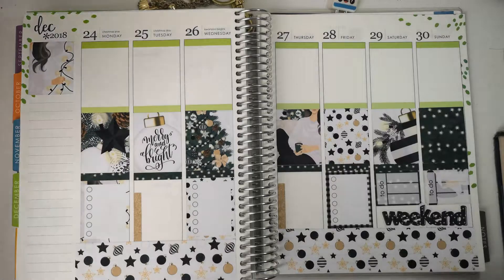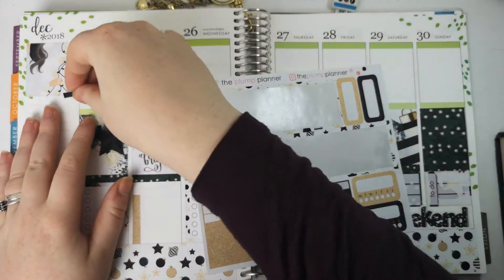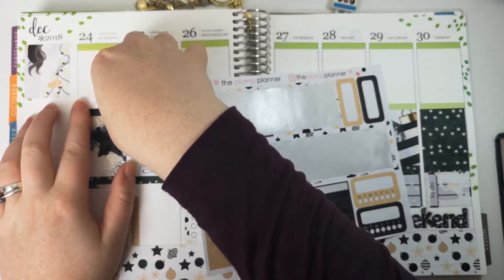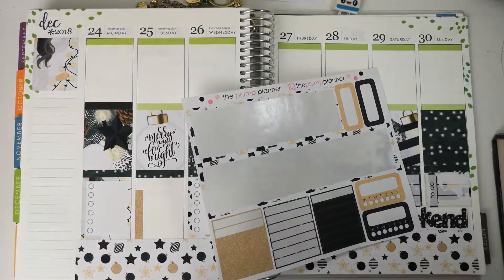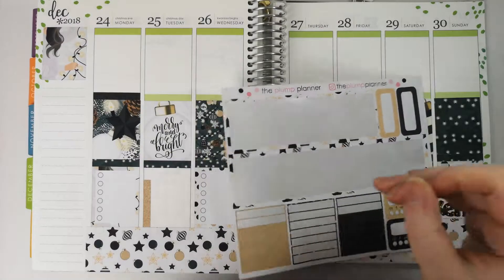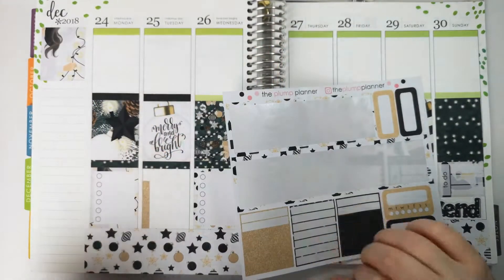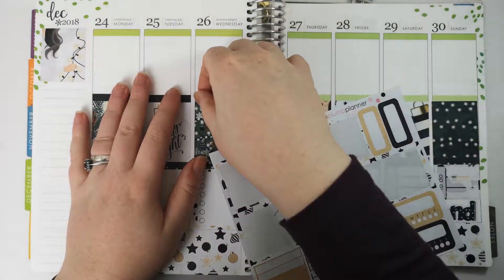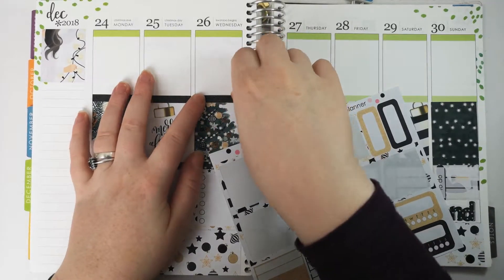Right, next lot of headers. I've decided to use the black glittery ones, then we can have the other patterned ones up at the top. Like that. Okay, so let's carry on with those. I don't think we have any other Christmas traditions, not like I think of off the top of my head.